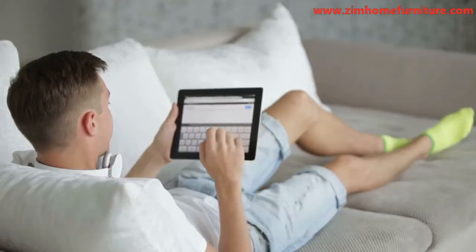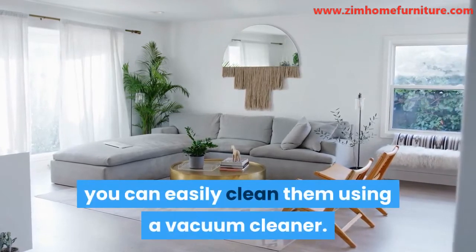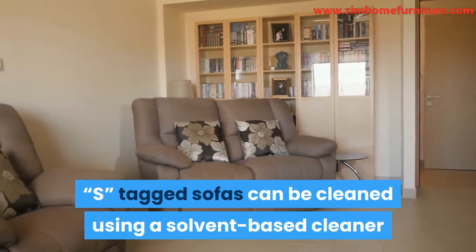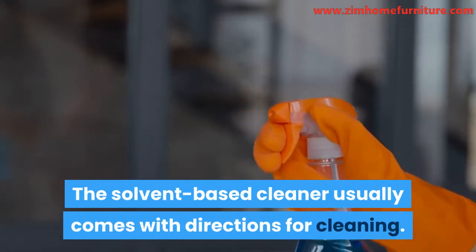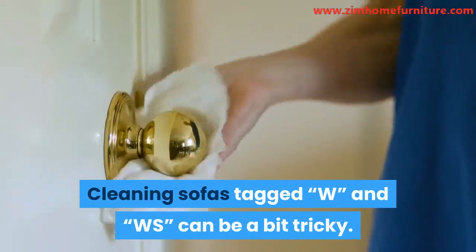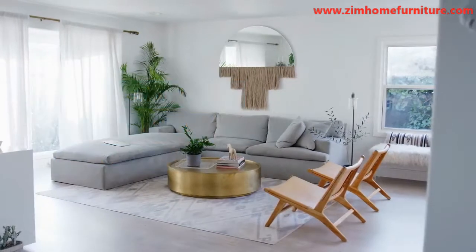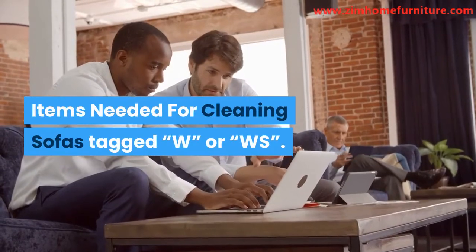How to clean your sofa. For sofas tagged X, you can easily clean them using a vacuum cleaner. S-tagged sofas can be cleaned using a solvent-based cleaner as mentioned above — the solvent-based cleaner usually comes with directions for cleaning. Cleaning sofas tagged W and WS can be a bit tricky. The instructions below are strictly for these kinds of sofas.